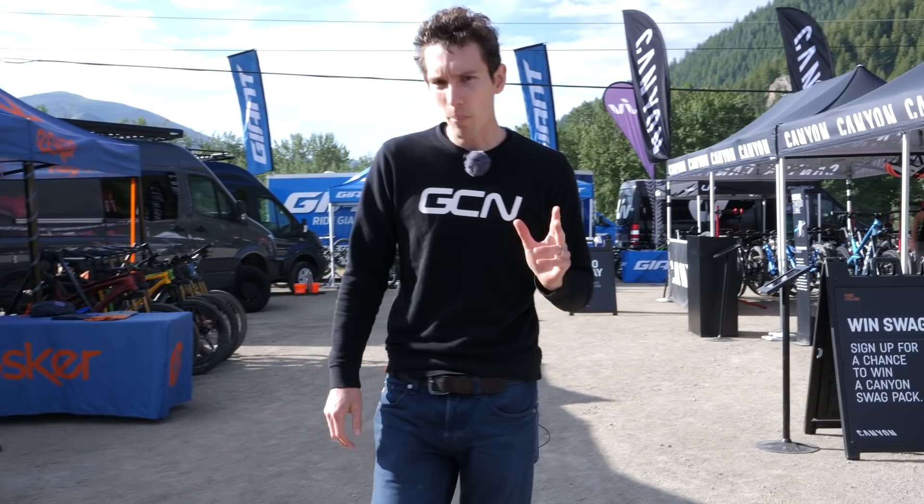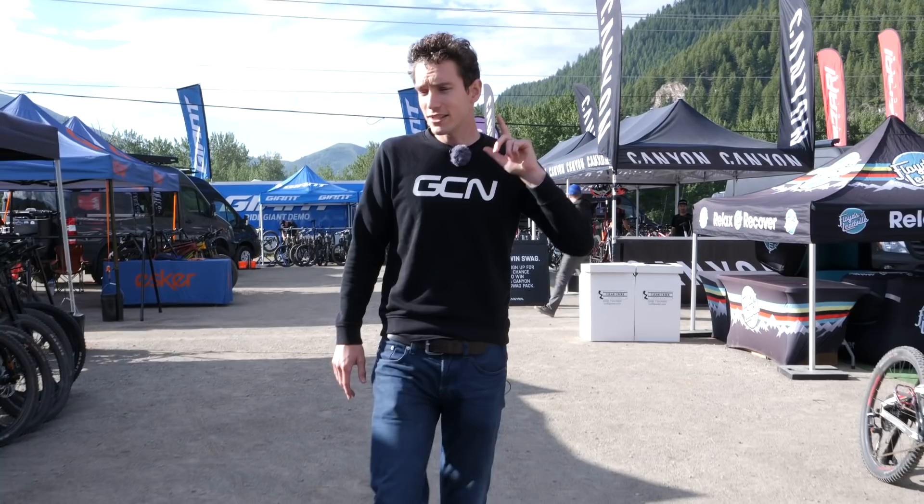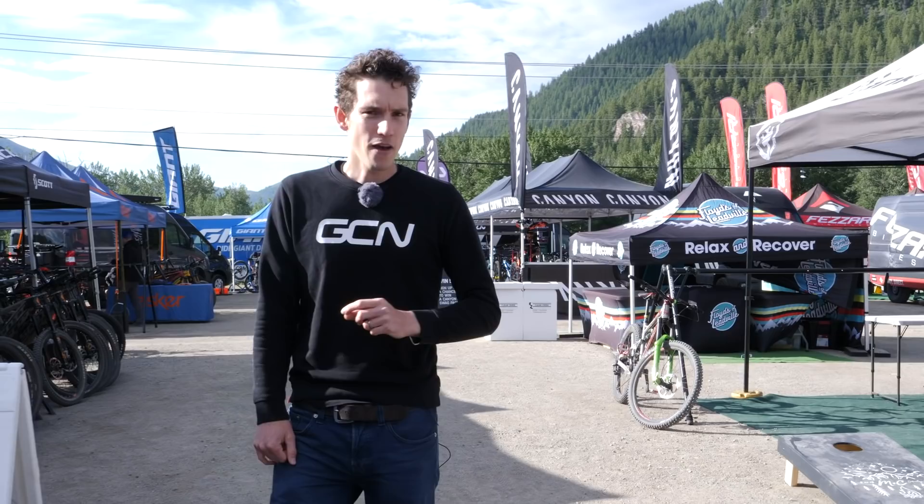This is Outerbike in Sun Valley, Idaho, and it's one of a series of four bike shows in 2019 that allow you to turn up, ride, and then test any number of amazing bikes over the course of three days. They've invited GCN here so that I can take you on a little tour of the place and uncover some very tasty new tech.